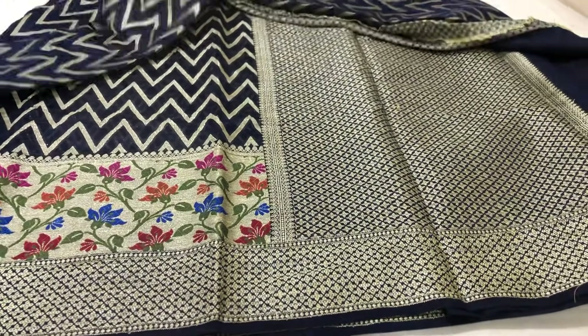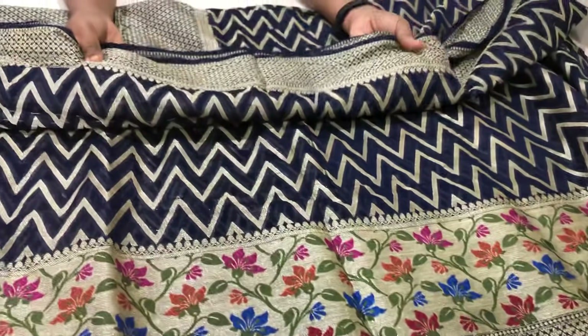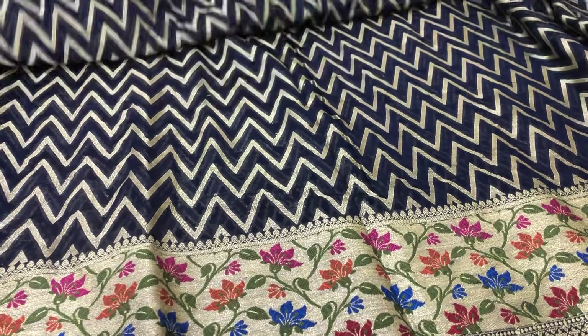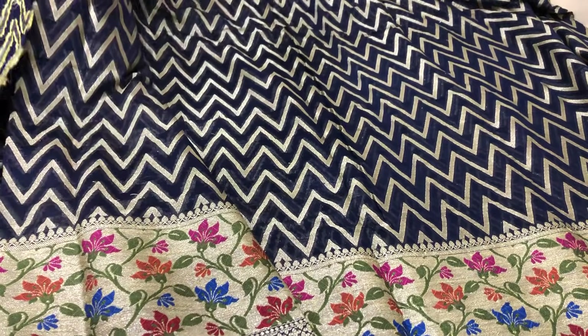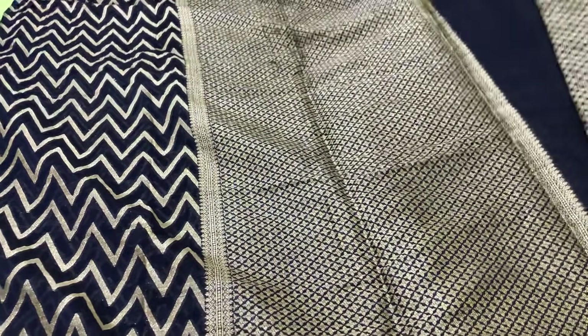This is the all-over sari with a bond design. The border is 5 to 6 inches, and the pine border is the same. The zari weaving is the same throughout. The middle part is a zigzag type with the same zari weaving and material.